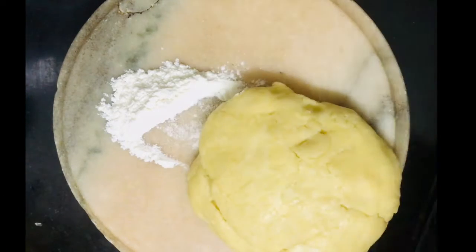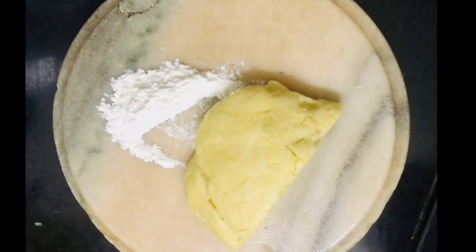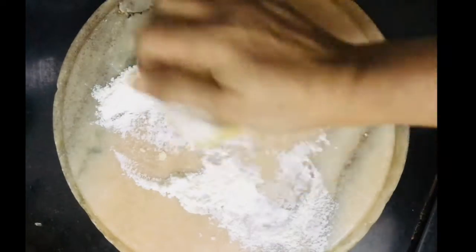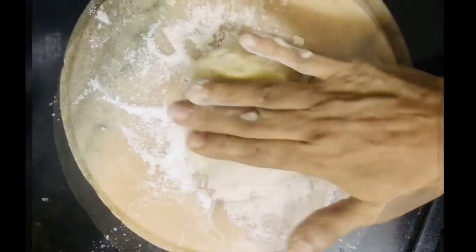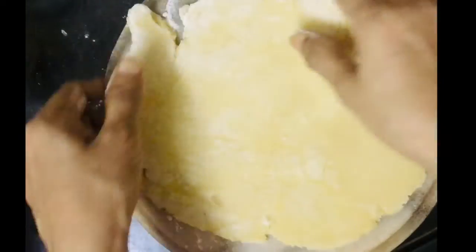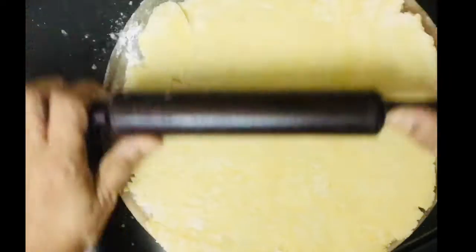Now we will get our tart shells ready. With the dough that I had prepared, I could make two tart shells, and the remaining two can be stored in the fridge. To prepare the tart, I have used an 8-inch tart tin with a removable base. Dust the work surface and roll the dough into a nice round with a 10-inch diameter and 4–5mm thickness. Do not worry if it cracks from the edges because it can be joined later on. Grease the tart tin and gently lift the pastry dough and place it within the tin.